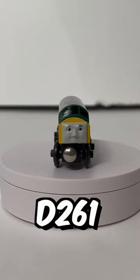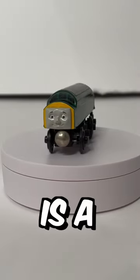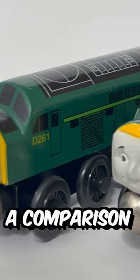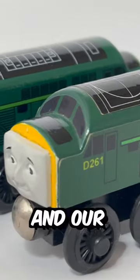This is the first edition D261. This is a prototype D261 that's shown in the pamphlet. Today we will do a comparison between our first edition and the prototype.